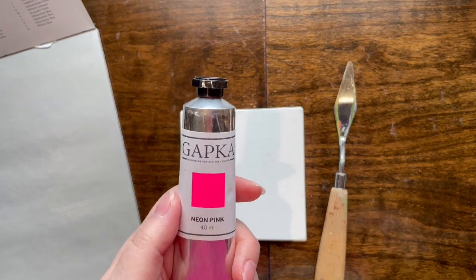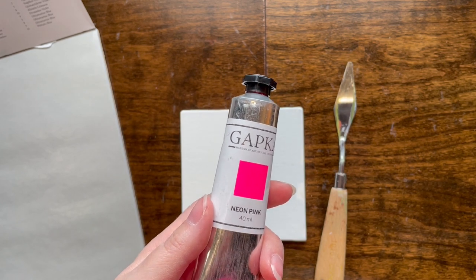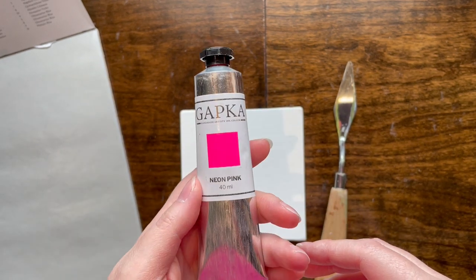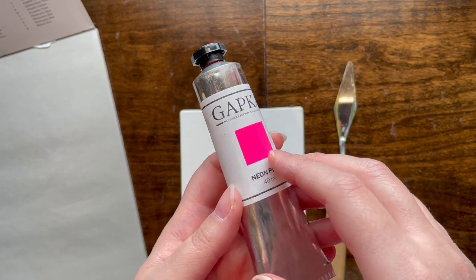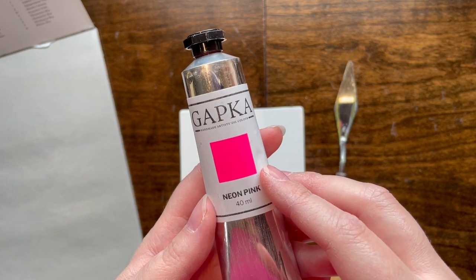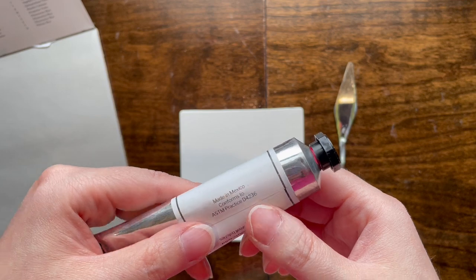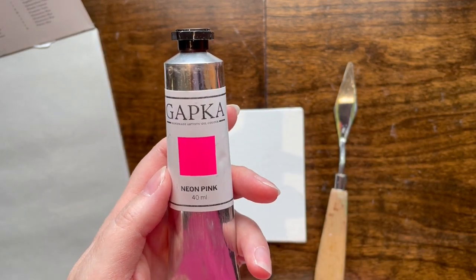Hello everybody, this is a short review of Gapga Bioluminescence. What is this collection? It's supposed to glow under black light - it's an oil paint. This is a relatively new company; I found them via a Facebook advertisement because the algorithm knows what I like. The website says they're in Mexico but they shipped from Pennsylvania or something. Handmade in small batches, made in Mexico but shipped to me from the United States.